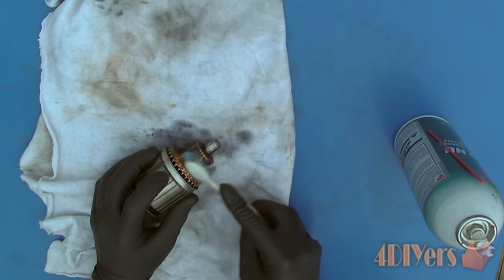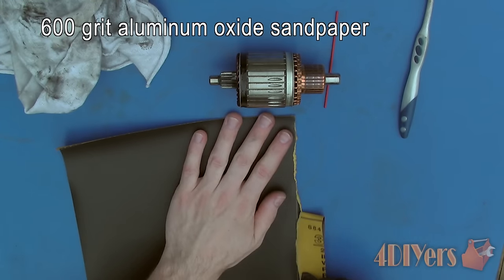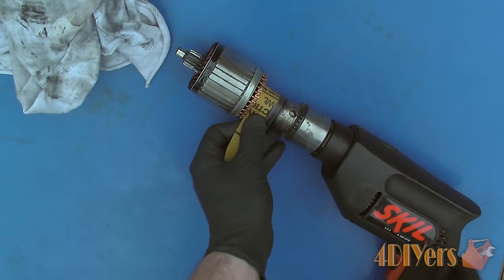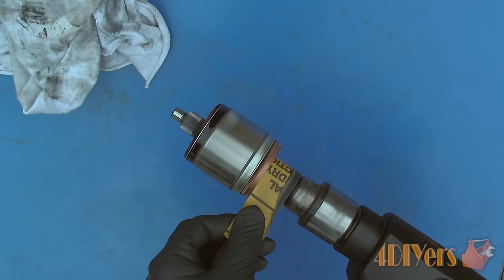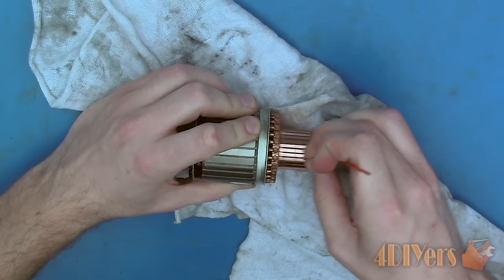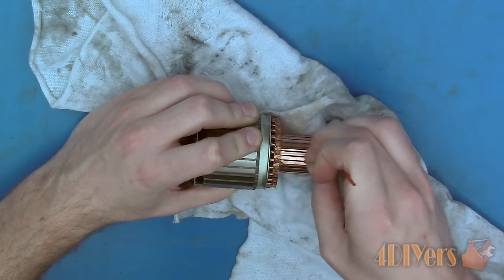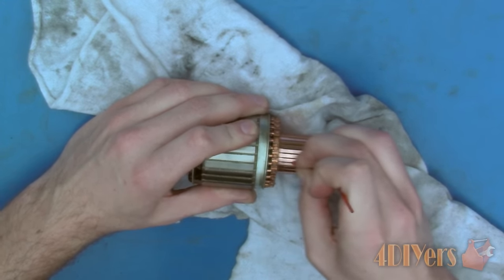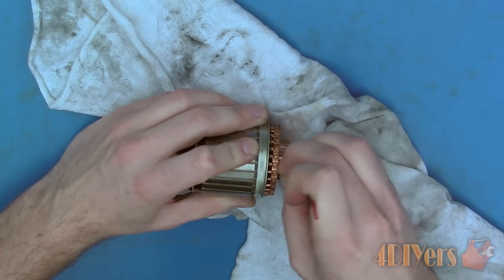The commutator will need to be cleaned up and resurfaced using 600 grit sandpaper and a drill. Using a drill is much easier to allow for a level surface — we do not want to create any high or low spots on the commutator as that can cause issues. Once satisfied, clean up the commutator with electrical contact cleaner and ensure the spaces between the commutator bars are clean. The mica in these spaces should be about 1 mm lower so it won't cause contact issues between the commutator and brushes.